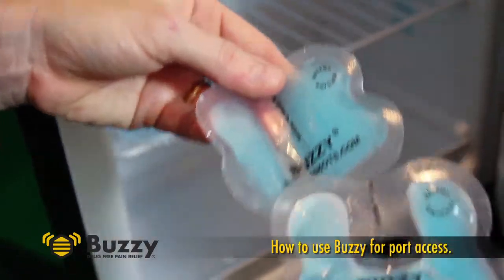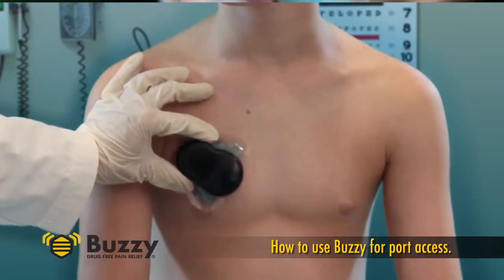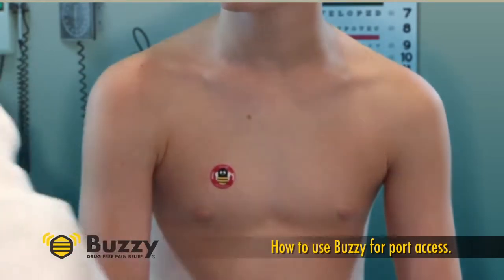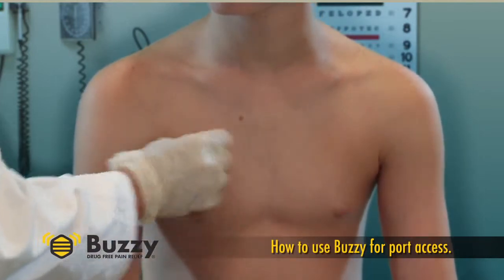We've heard of two different methods. One way to use Buzzy is to place it directly on the port for approximately 60 seconds. The desensitization from the cold and vibration can then last long enough for the area to be sterilized and accessed.